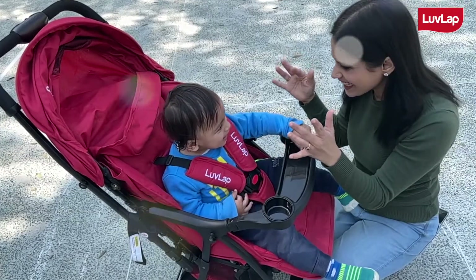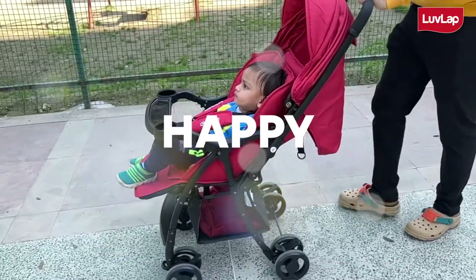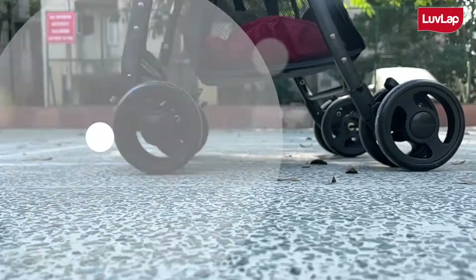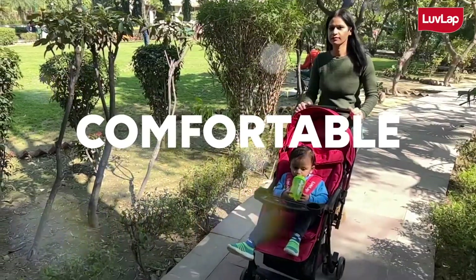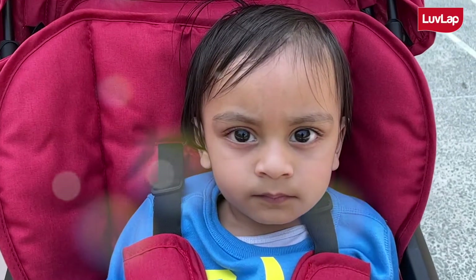This stroller increases the bonding between parents and babies and makes the outdoor time happy, enjoyable and fun. Love Lab Spark Baby Stroller is sure to help you move around with your baby safely, conveniently and comfortably, and it is a great choice for a longer period of time.